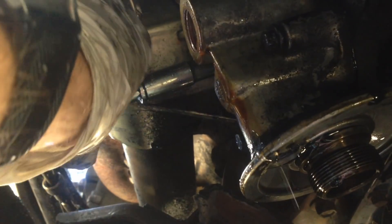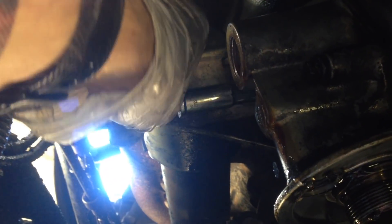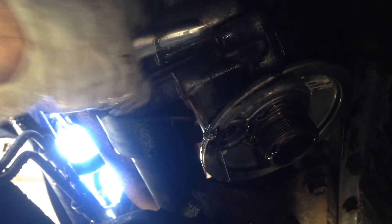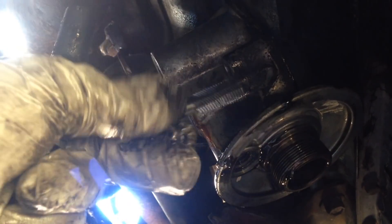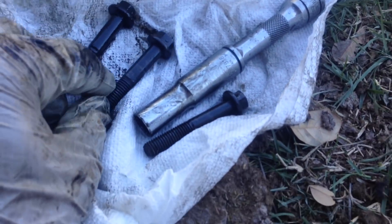A little bit higher up there is a third bolt — the hardest one to get to. I've got my socket and extension to pull it out. There goes one — it's not too terribly long. I got those three bolts out and they all look about the same.